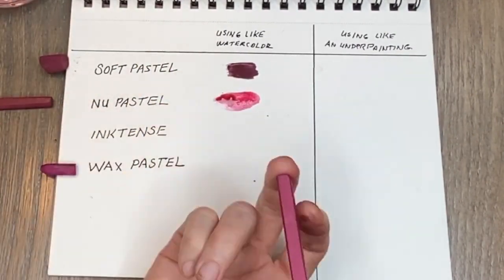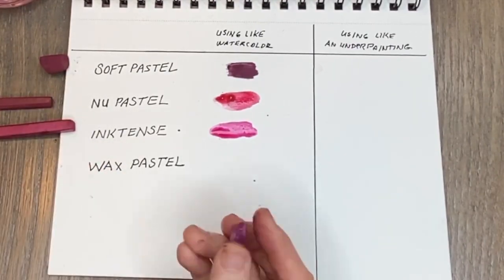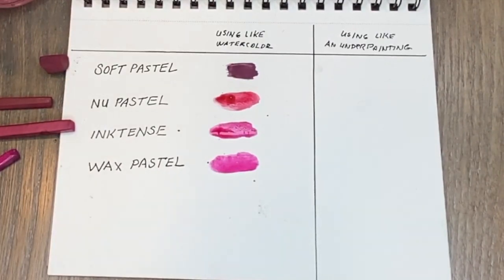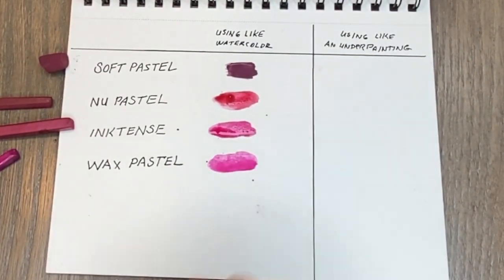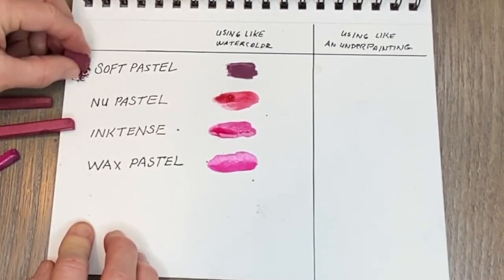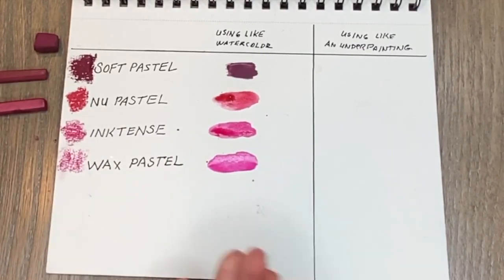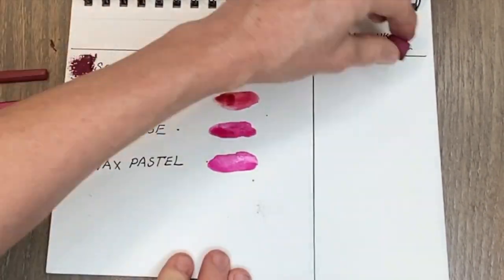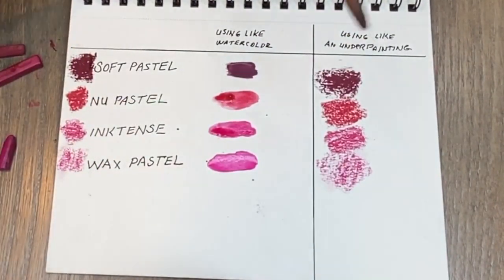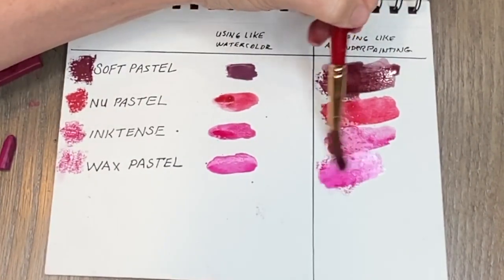Here are the pastels, and I'm applying this like watercolor — literally using the pastel, putting some water on with a brush and applying it just like watercolor. The differences are that the regular soft pastel at the top is a lot more opaque; it's not as translucent, but that had a little to do with the type of pastel I chose — it happened to be one that was just a little more opaque in its color originally.